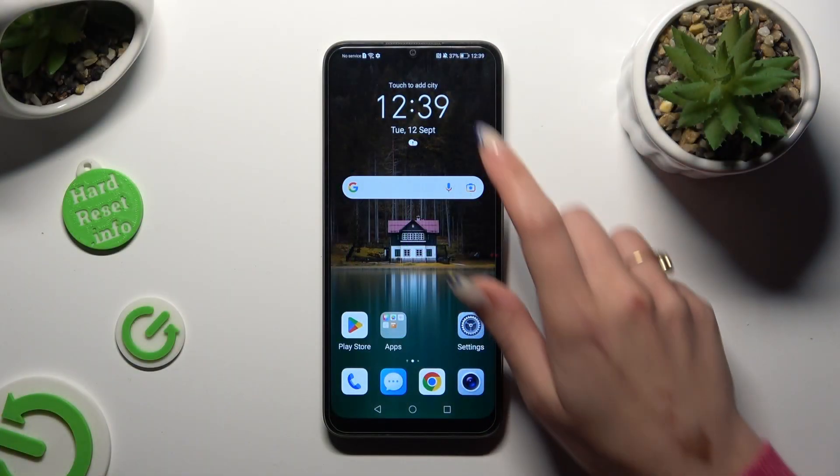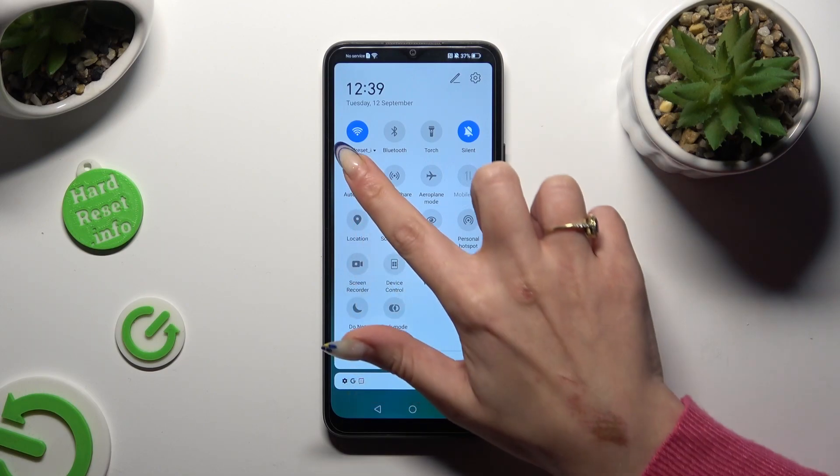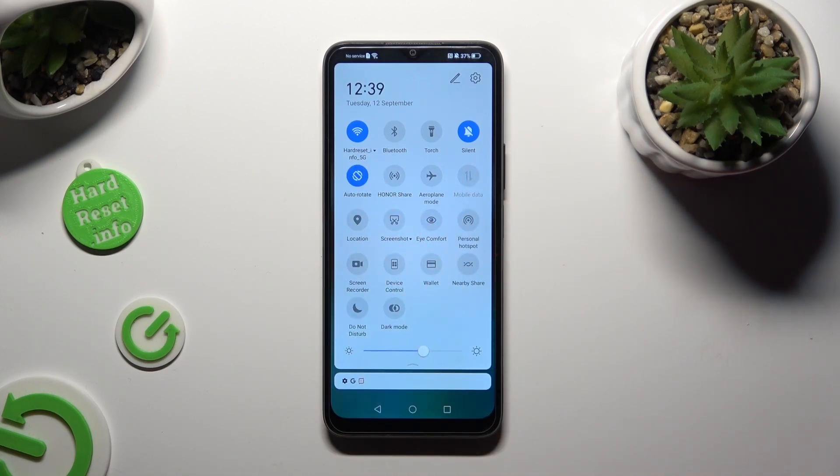By going into the tab menu and looking for the auto-rotate shortcut. When you find it, click on it. As you can see, mine is now blue — that means that auto-rotation is enabled. But you can always disable it by tapping on the same shortcut again.